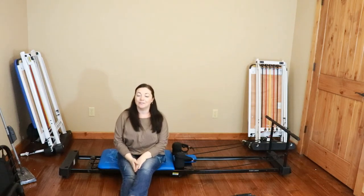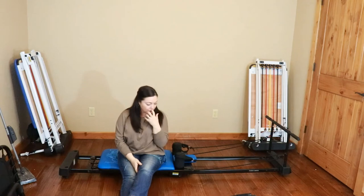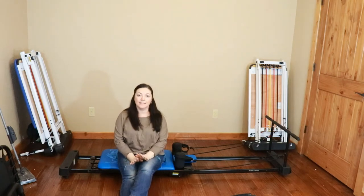Hello everyone! Thank you for joining me on Everything Aero Pilates. Right now I wanted to talk to you about the Pilates Pull.